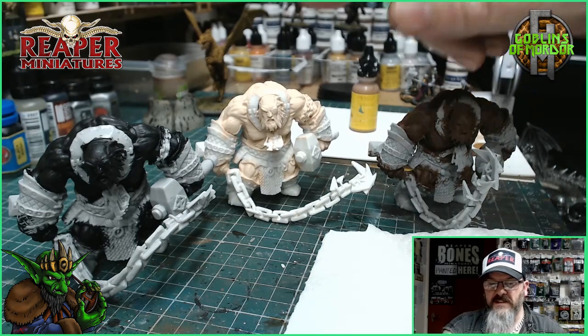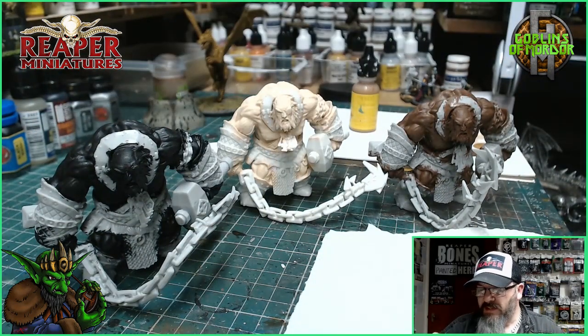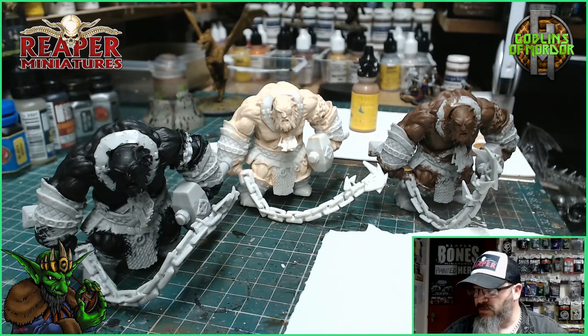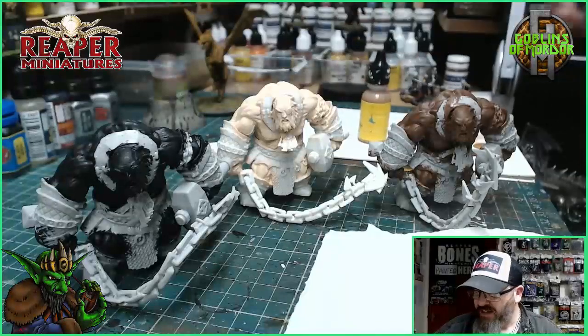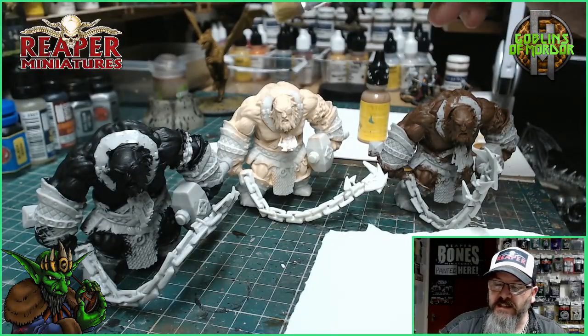I've got my few primers. I decided to add another colour as well, so we've got the black too. Now I'm going to do my highlighting on the skins. This is very simple with the brown — we always go for a lighter tone. So I've got some Griffin Tan by MSP. I'm just going to dry brush that onto the miniature on the skin.